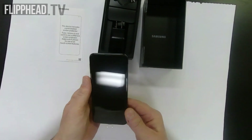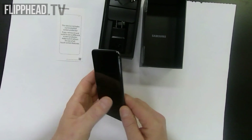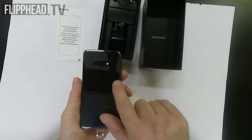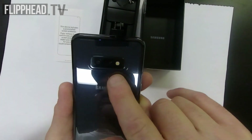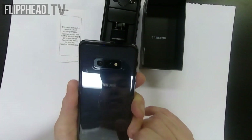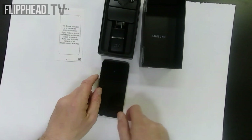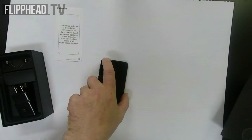It feels pretty nice in the hand. Let's see what the back of it looks like. And there are the cameras that all the hype has been about.